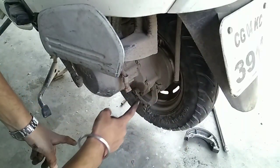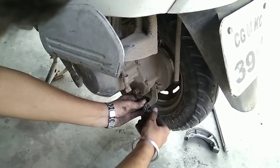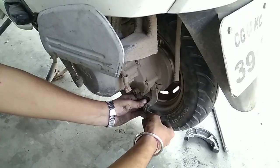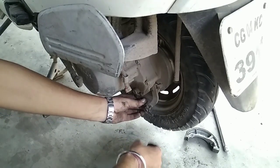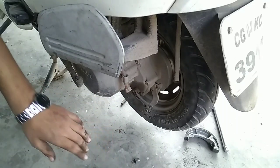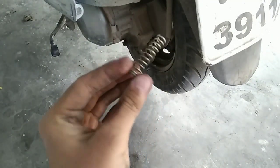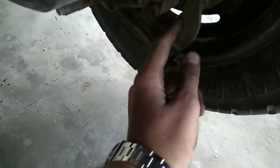One thing I also forgot to tell you — here there used to be a spring, which I totally forgot to mention. A few days ago I broke that spring into four or five parts, so I forgot to remove it and tell you. This is the spring which is supposed to be there, but I broke it, so I'm placing a new one right now in front of you guys.